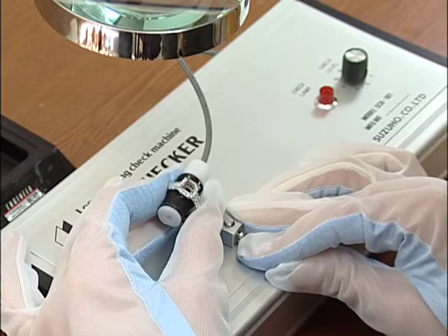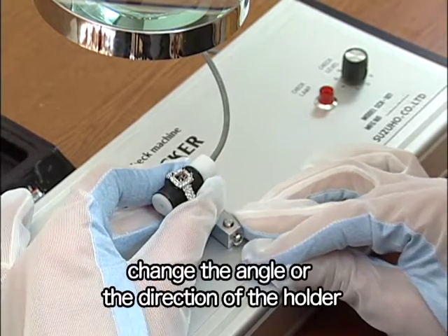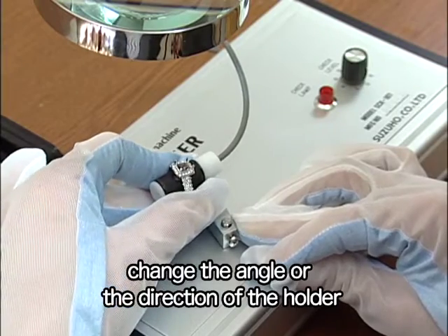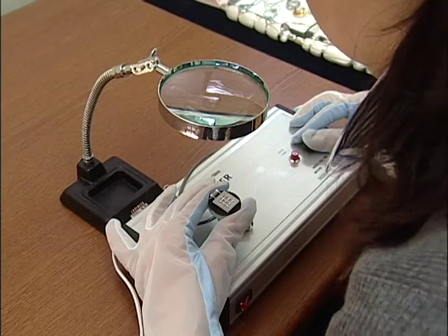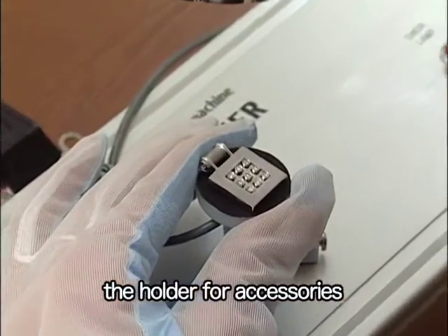When it is hard to see if stones are vibrating or not, change the angle or the direction of the holder. When inspecting a brooch or necklace, use the holder for accessories.